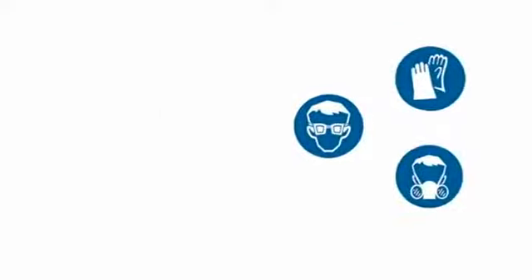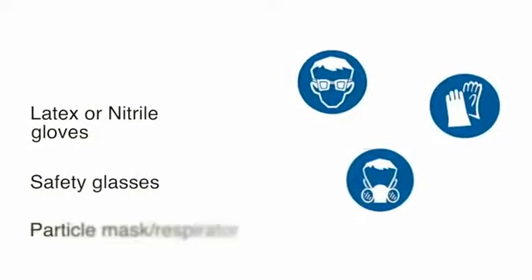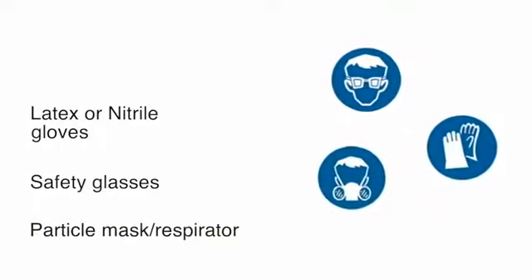Remember, always use personal protection equipment that consists of latex or nitrile gloves, safety glasses, a particle mask when sanding, and a respirator when spraying.